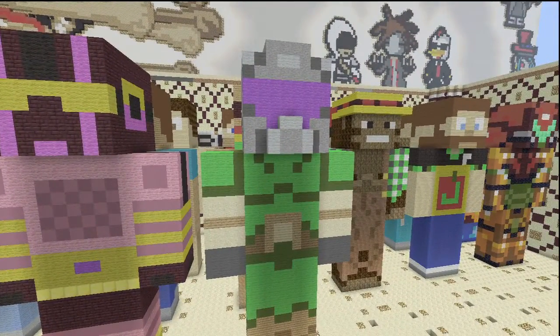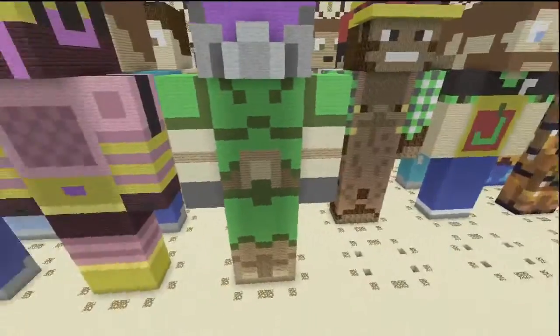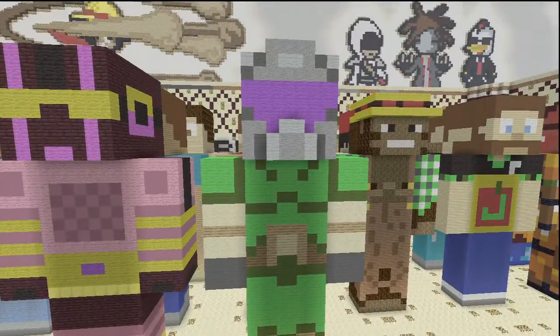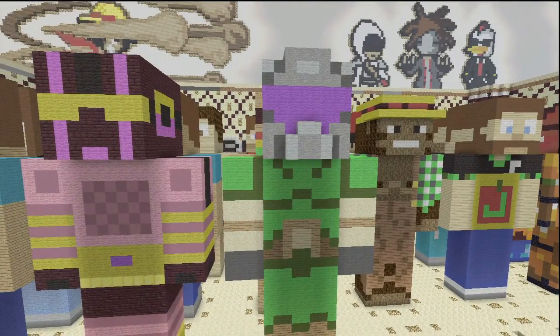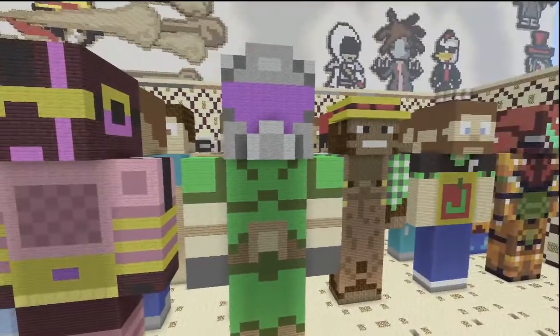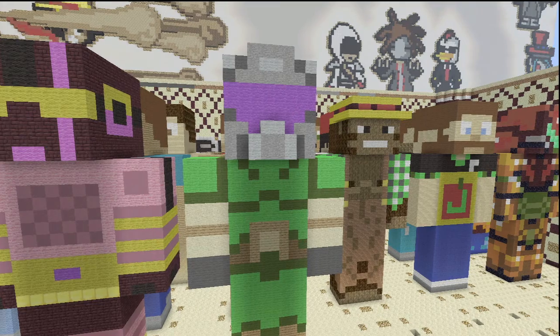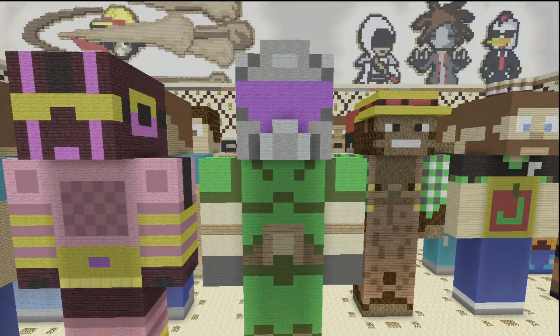That's it! We're just about done — halfway there with three left. If you have any requests, leave them in the comments, of course, for any of the Hermitcraft members that weren't included in this. That's it for me, guys. Thank you for watching, and as always, I will see you for the next one.